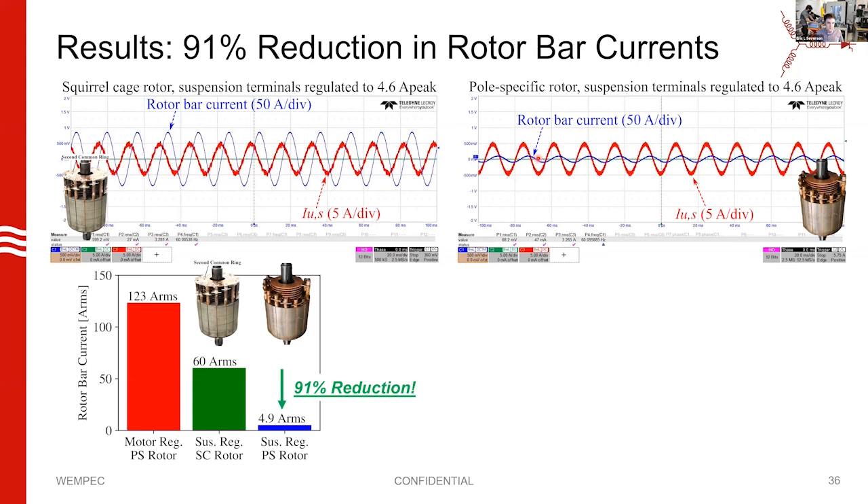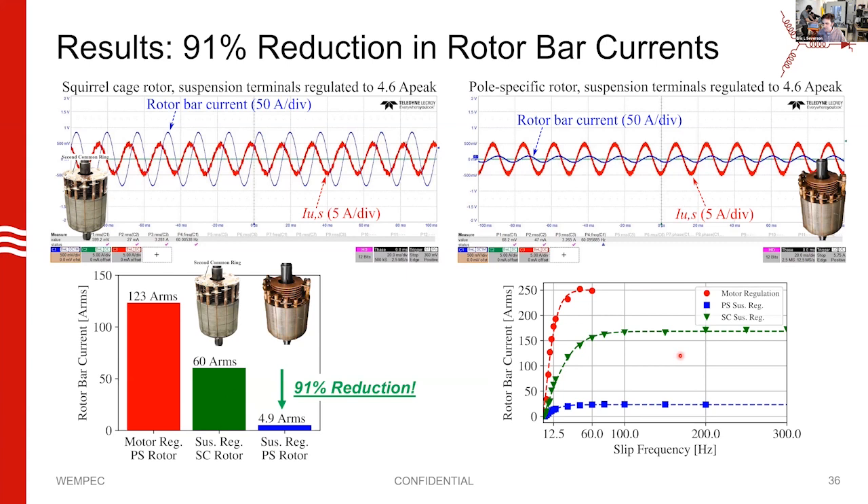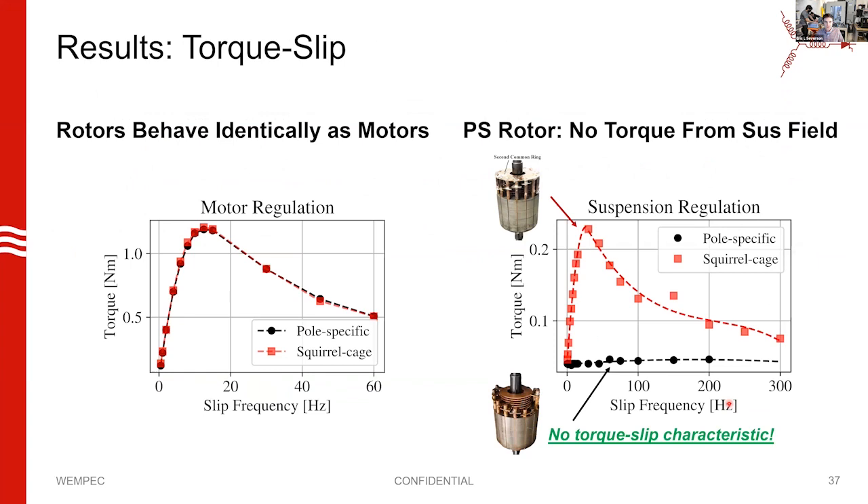How good of a job is this? It's about a 91% reduction of currents — we go from 60 amps RMS down to 4.9 amps RMS. You can compare this against how much current is in the rotor bars under motor excitation — this is quite an enormous reduction. Looking at rotor bar current versus slip frequency, we see it reaches a plateau for the squirrel cage, but the pole-specific rotor never accumulates much rotor bar current.